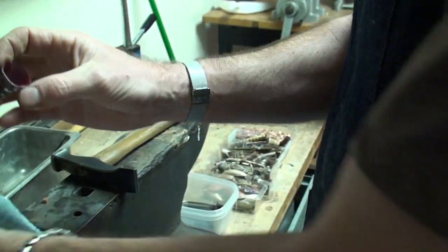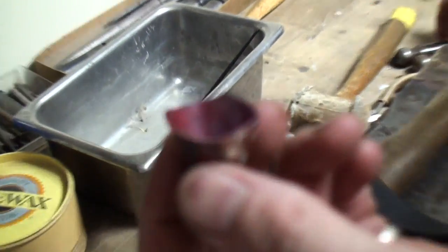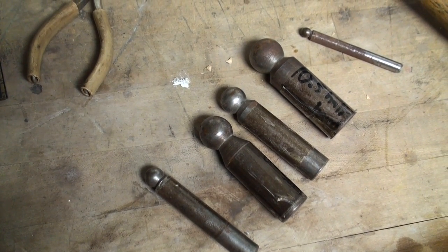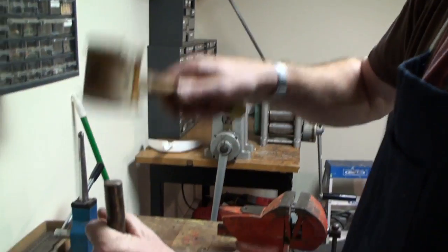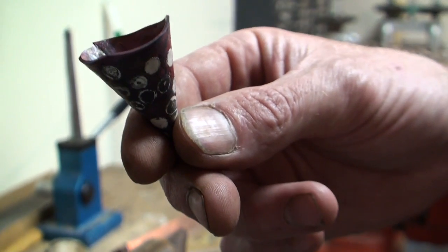And now, since it's not super cone-shaped, I will, with my dapping tools of various sizes, make it more cone-like. There we go.